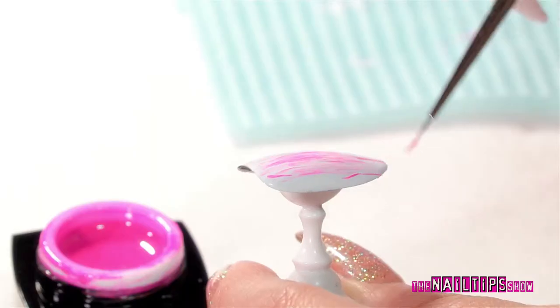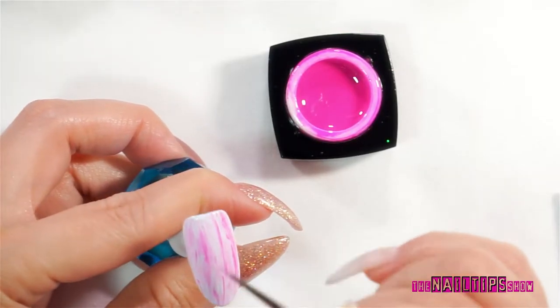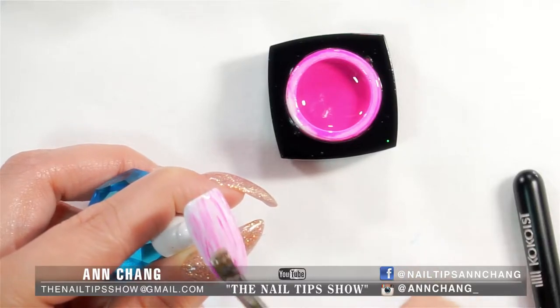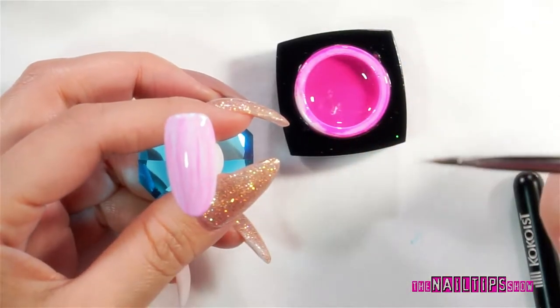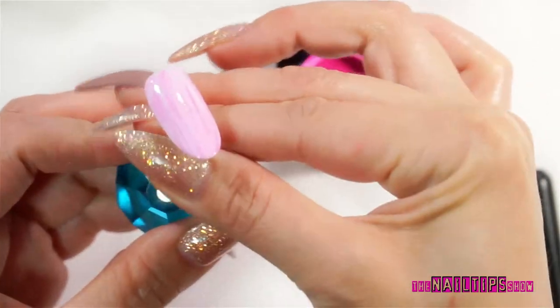I'm just going to randomly add a little bit more wherever I need and go up and down, because I just want a hint of pink — I don't want my whole nail to be pink. So what I do is take a brush, clean it, and dab a little bit with the flat brush with clear gel just to keep the brush wet. Then I'll lightly feather it and pull it down very lightly. It doesn't have to be perfect because I'm going to add other designs in there — this is just the background. I'm happy with the way it looks, so I'll put it in the lamp for 30 seconds.